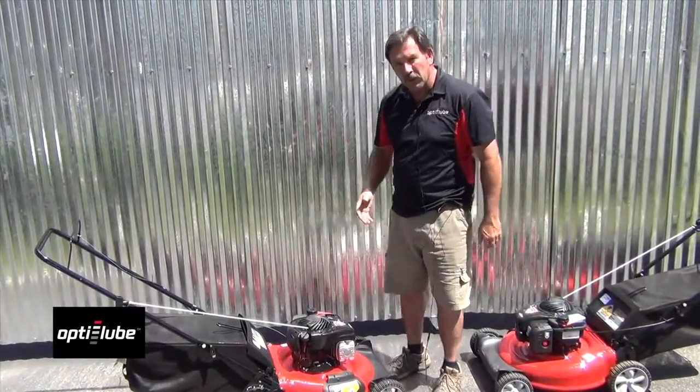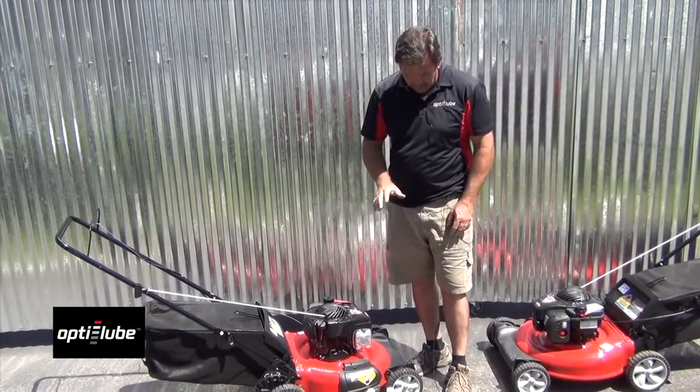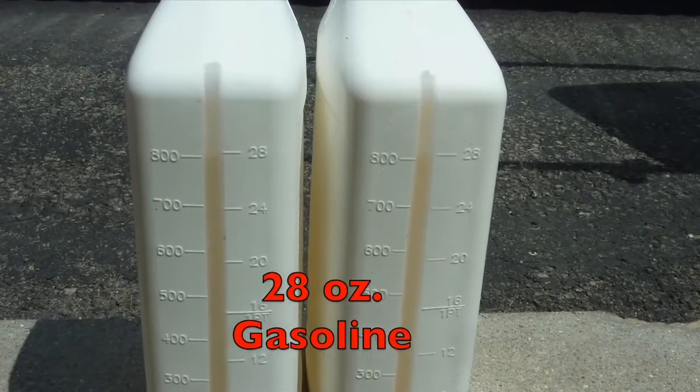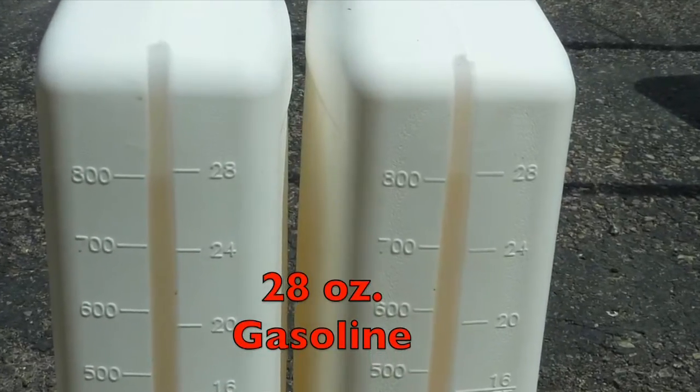Okay, first of all for the fuel consumption test, we decided to put about 28 ounces of fuel in each one. The only reason we picked that is because there was a line on our quart bottle at 28 ounces. So we're going to put the same amount in each one and see which one runs out first.